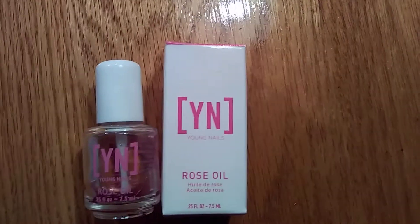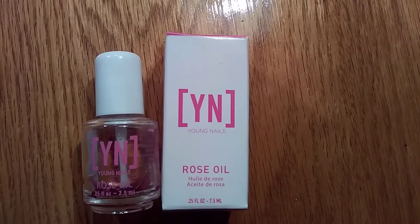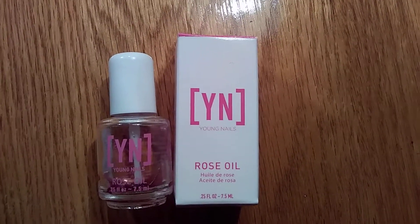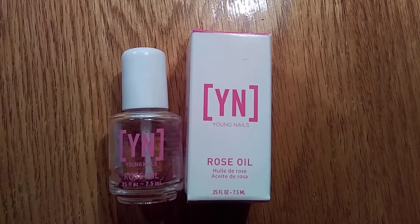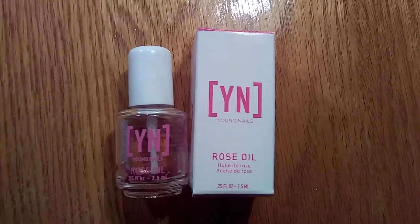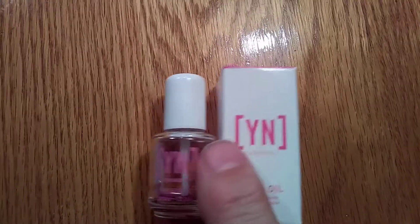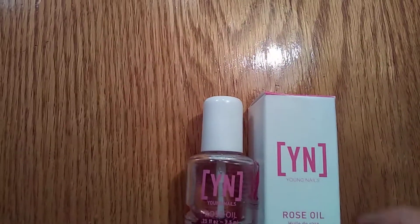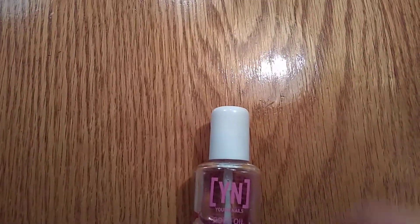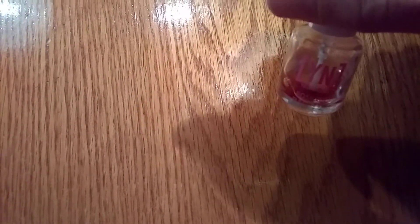Today I thought I would do a product review on Young Nails Rose Oil, which I have been using for about a year. I have used Solar Oil by Creative Nails, which is not the best — I think it's a little greasy. This rose oil comes in a bottle like this, and this one is almost empty, but you get an actual rose petal in the bottle, which is very nice.